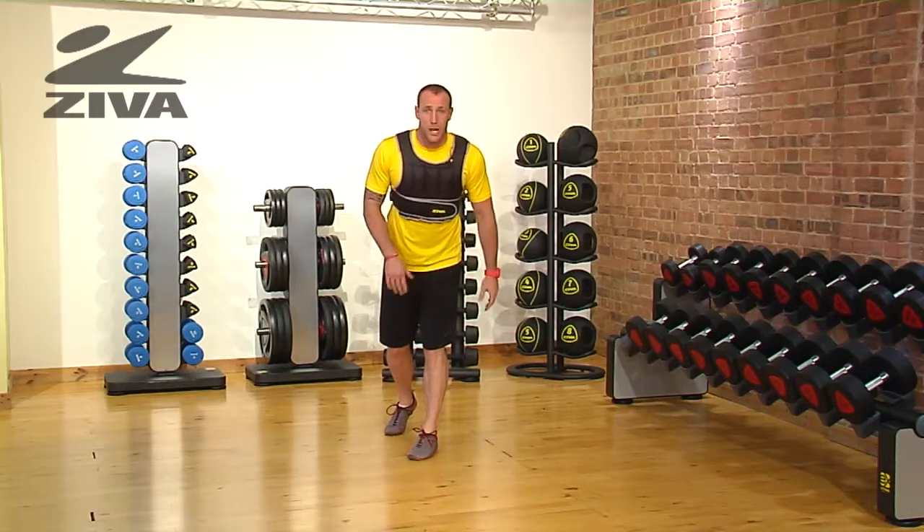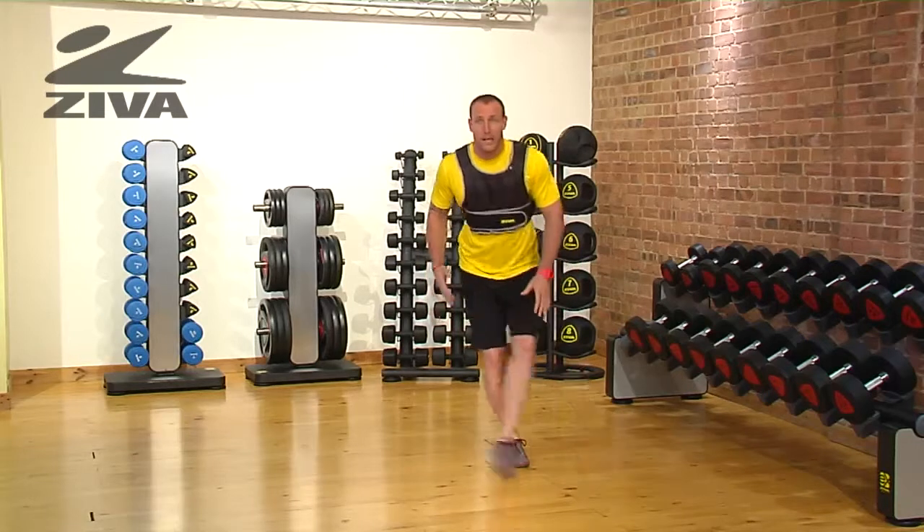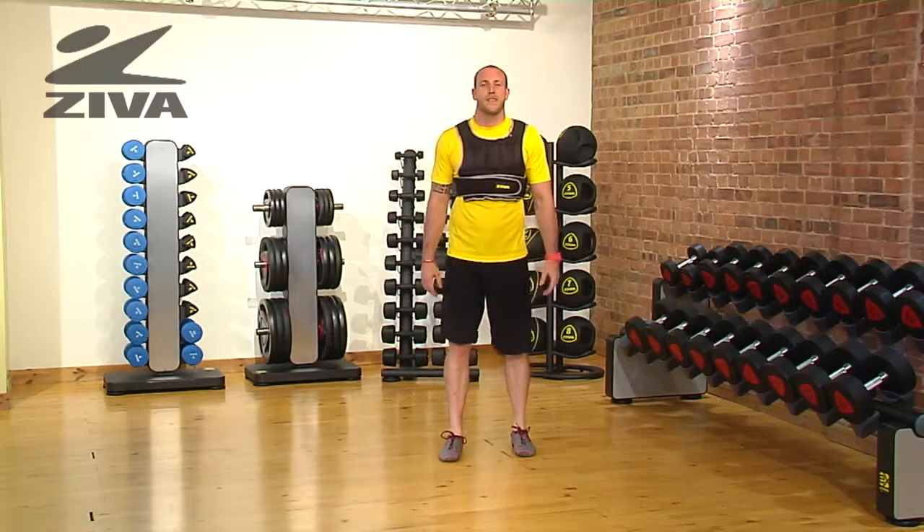Now if somebody can't necessarily jump, they can definitely just cross over, stand, and sink into that squatted position and then return. That's going to be your Ziva Weight Vest Reverse Ice Skater.